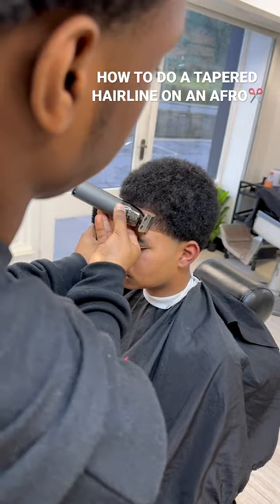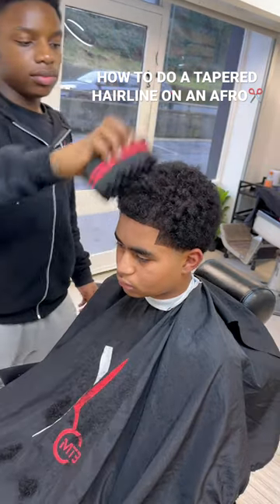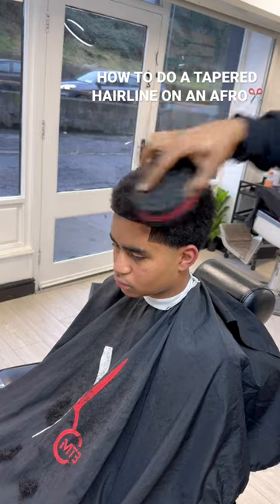Now I'm adding the enhancements as required by the client. Curling the top to finish off the look.